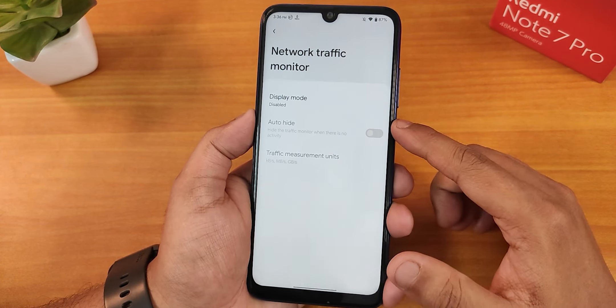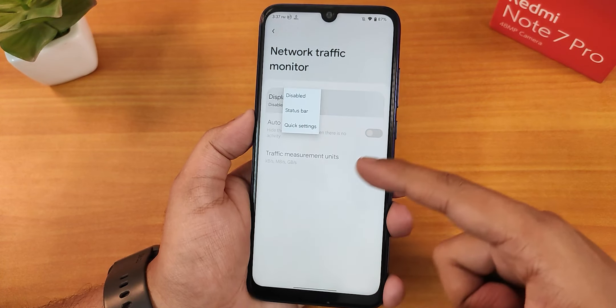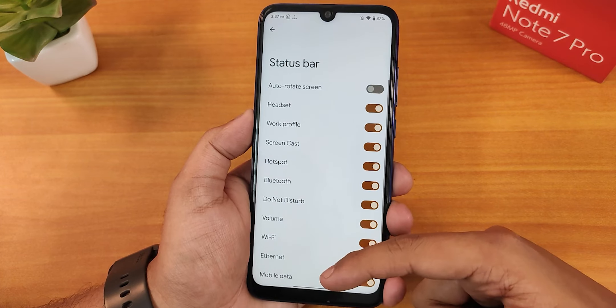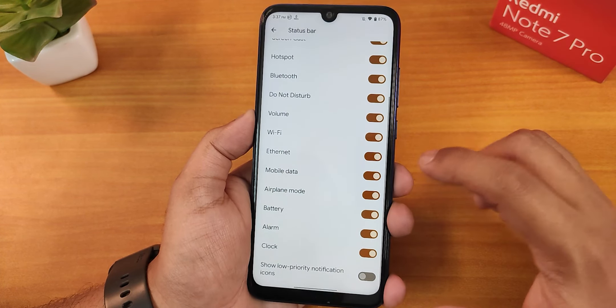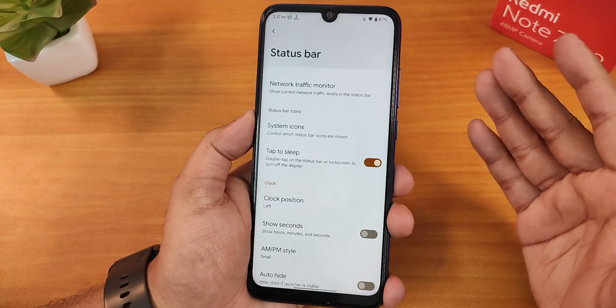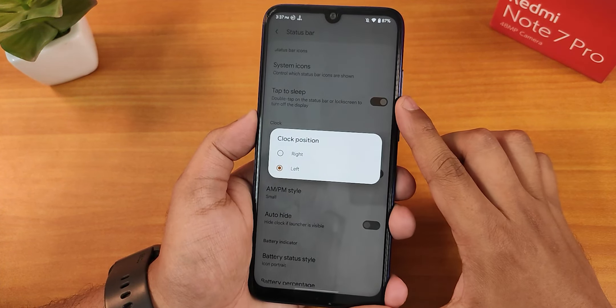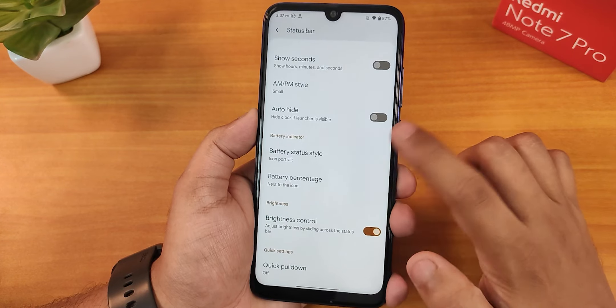In the status bar, we have the network traffic indicator — I use a separate app for this, but you can use it on the status bar. Then the system icons like headset, Bluetooth, etc., which you can enable or disable. Double tap to sleep is on the status bar. You can also change the clock position to right or left, and enable show seconds or change the AM/PM style.